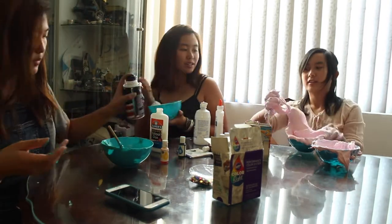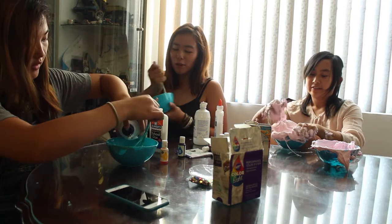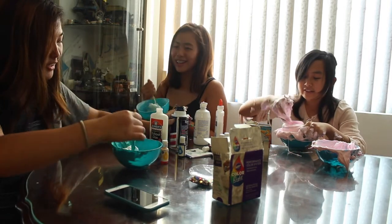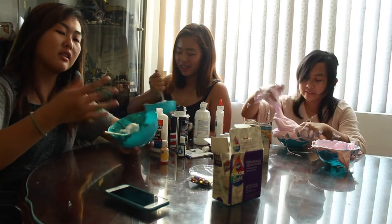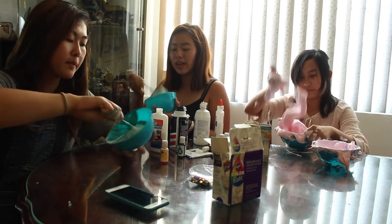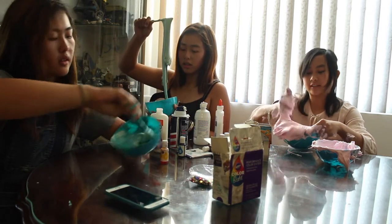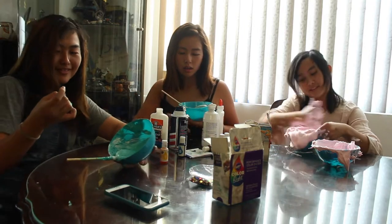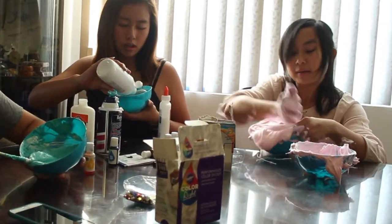How are you guys making such a mess? I mean, it's not a mess — Chrissy, it's fine. Why are you making such a mess? I'm not making a mess. Have you seen your hand? This is my lifestyle — welcome back to lifestyle. Today we made slime — making slime, more like making a mess. I like making messes.